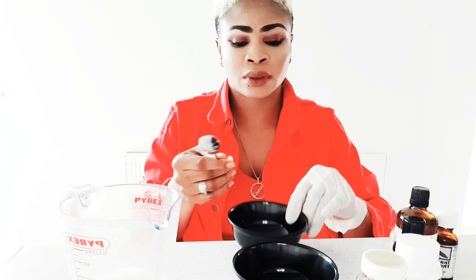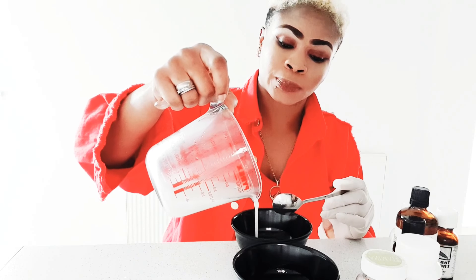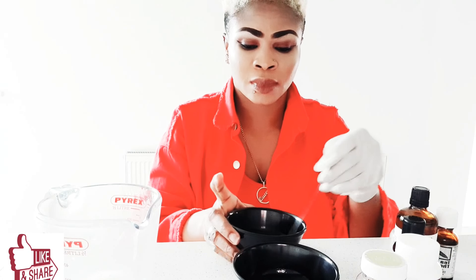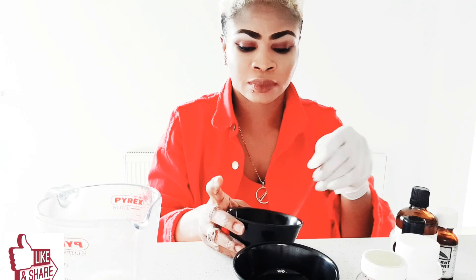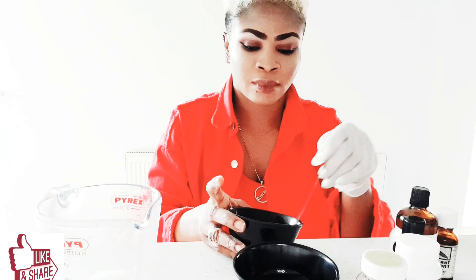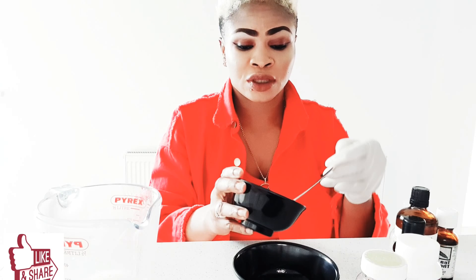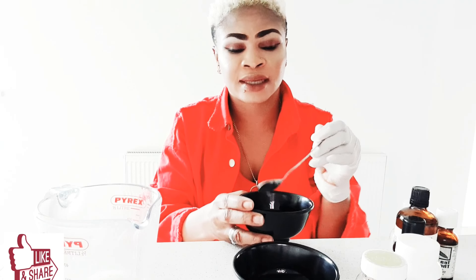I'm going to use the same one. See, it did the same job — just melted nice and easy.